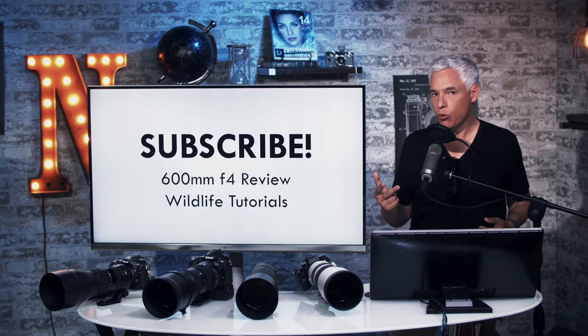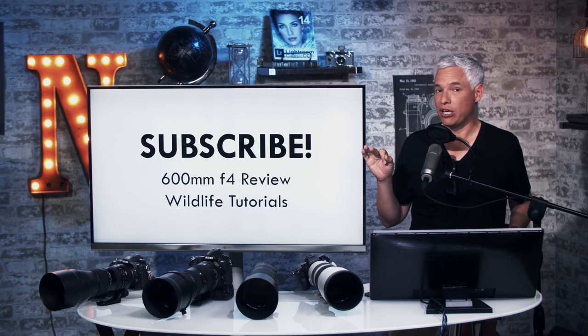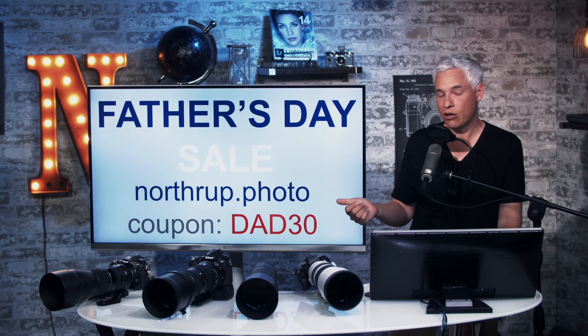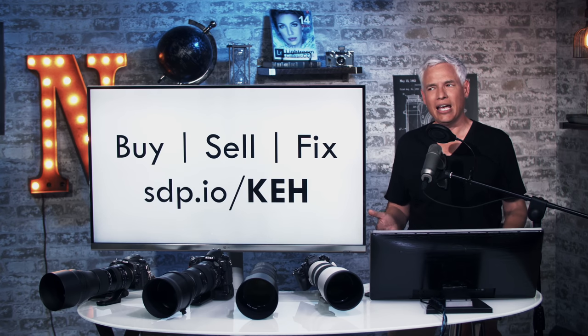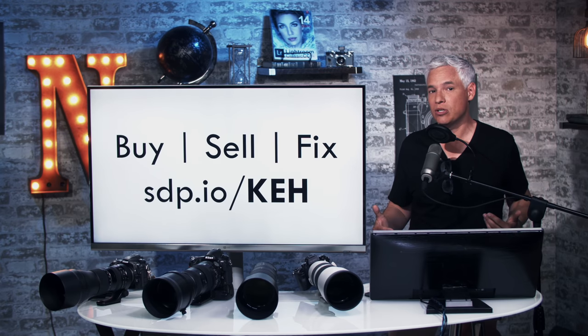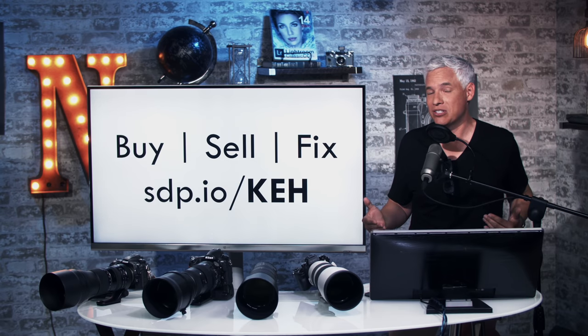I hope this has helped. Be sure to subscribe because we have more wildlife reviews coming up — a review of the Sony 600 f/4 against the Nikon in depth, and a wildlife tutorial. Hit that notification bell too. You can go to Northrop.photo and take advantage of our Father's Day sale with coupon DAD30 for 30% off. If you want to rent gear, head to sdp.io/rent and use coupon code NORTHROP15. And a shout out to our partner KEH where you can buy used gear, get rid of old gear if you're switching systems, and get stuff repaired. If you have follow-up questions, write them down below — I'd love to hear your own experiences with any of this gear.